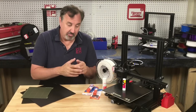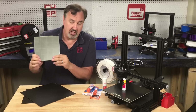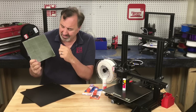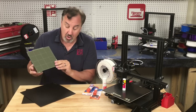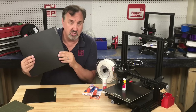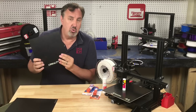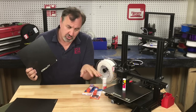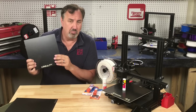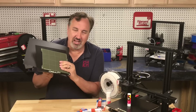Some people will tell you if your prints aren't sticking you need a new bed surface — things like a PEI coated bed, maybe metal that you can flex. These work pretty good but you'll need to rough it up with steel wool once in a while. Or get some BuildTac type material, which works really good when new but wears out over time. Or just get a new glass bed with an improved surface. And that does help, but then it wears out.